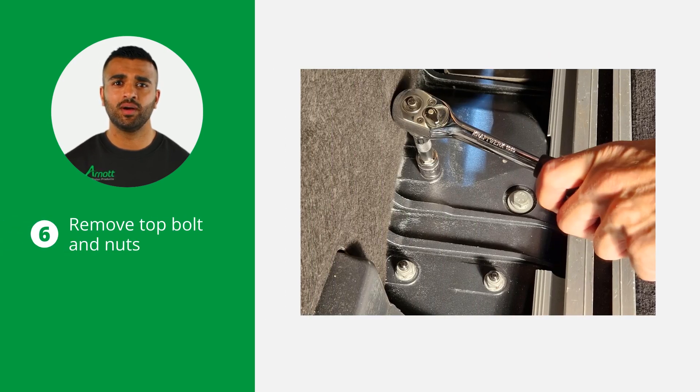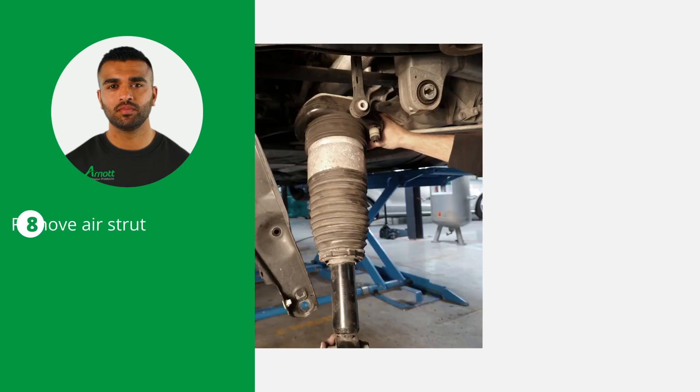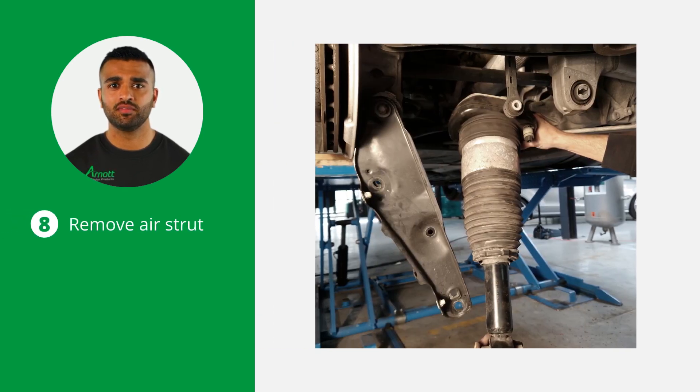Also loosen and remove the top bolt and the three top mounting nuts that are located in the trunk. Lastly, remove the inner lower control arm nuts and bolts. To complete the removal, remove the air strut from the vehicle.